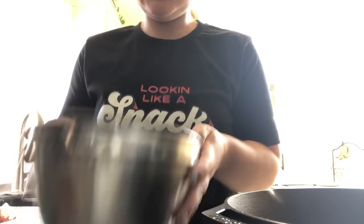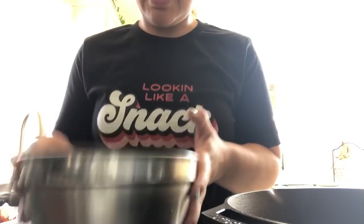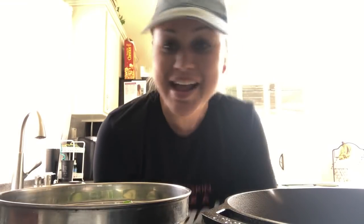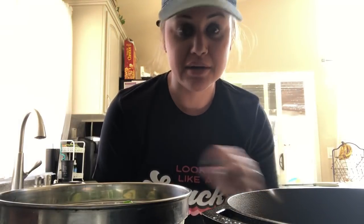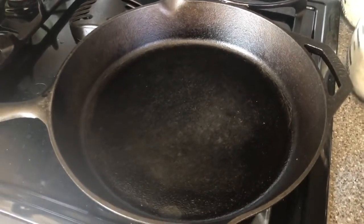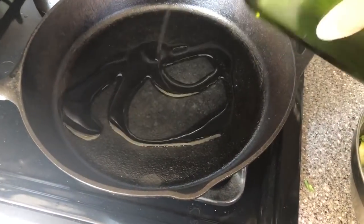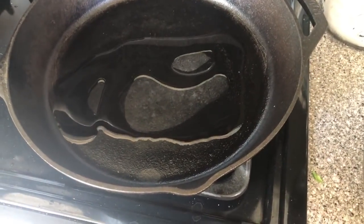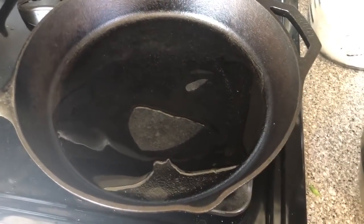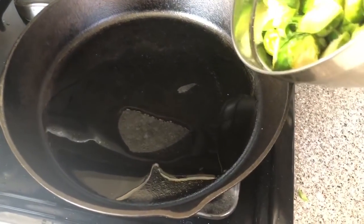Toss those and get them mixed up really well. Get your cast iron smoking hot first. Do not put the oil in while you're heating it — you'll burn your oil. Get it smoking hot because we're gonna get a real good sear on these Brussels. Once your pan is hot, add your oil and then turn the pan down just a little bit so you don't burn the oil.